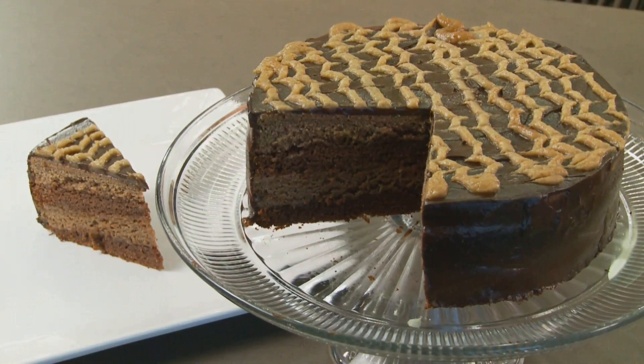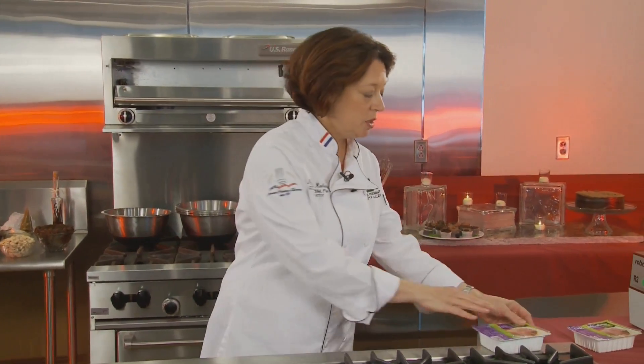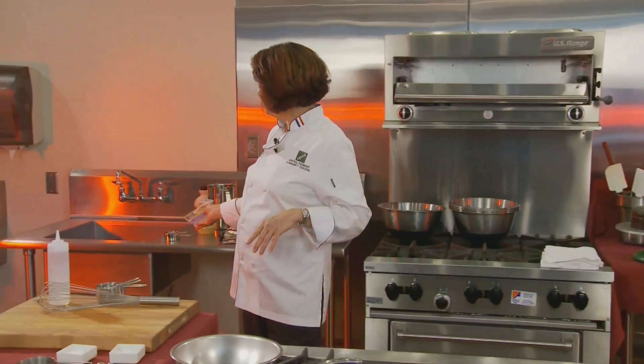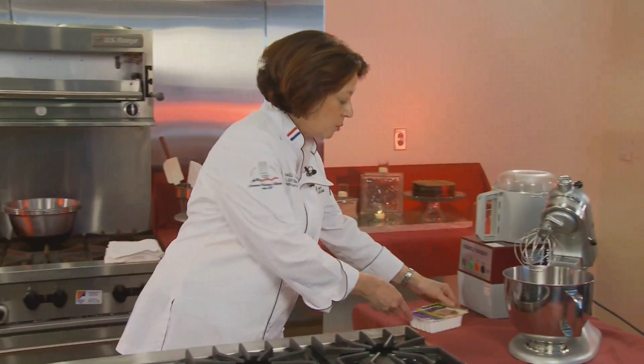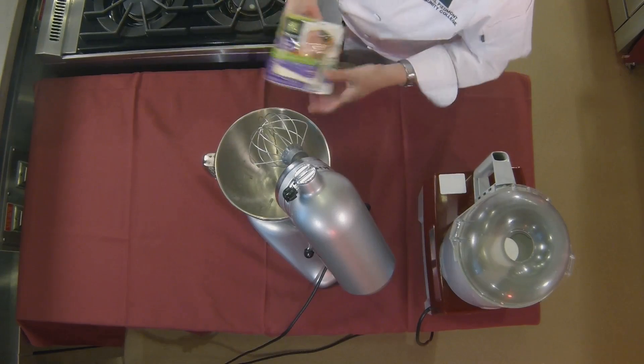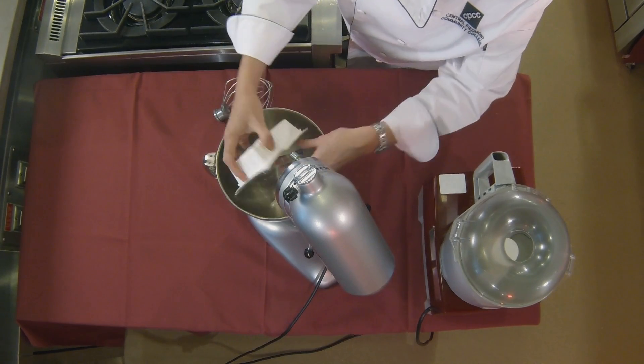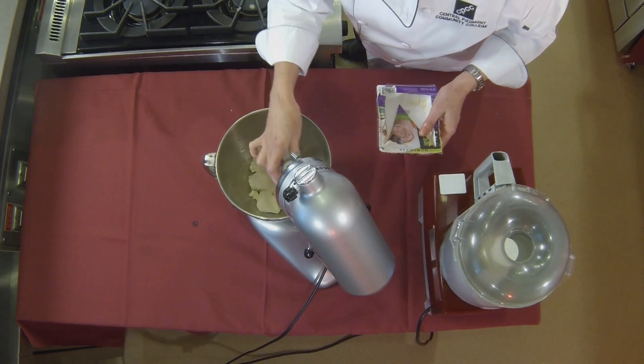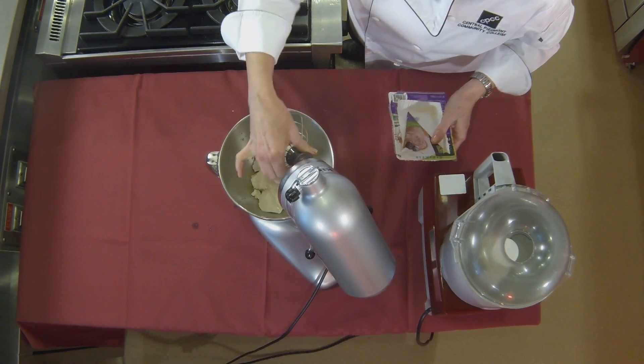I'm going to make two kinds of frosting today — one for the inside of the cake and one for the outside. For the first one, we're going to be using silken tofu. Silken tofu tastes like whatever you put it in; it doesn't really have a flavor. It's the softest kind — the one you use in smoothies and sauces. Open your tofu package, drain the water, and drop the whole package into the bowl of a mixer. You can use a blender, food processor, or do it by hand, but I find using a mixer makes it really nicely textured.